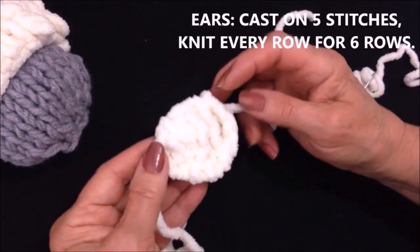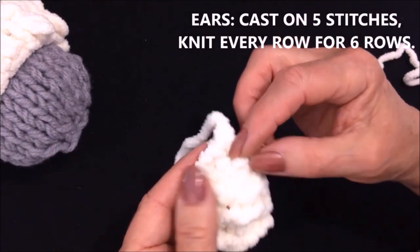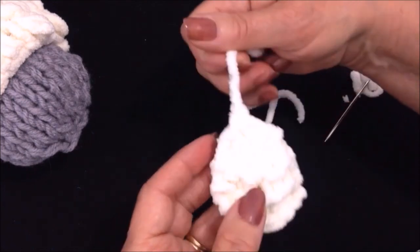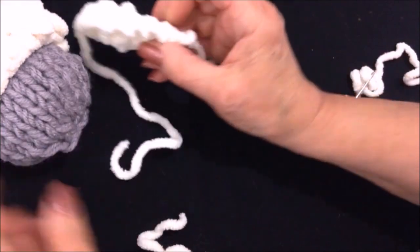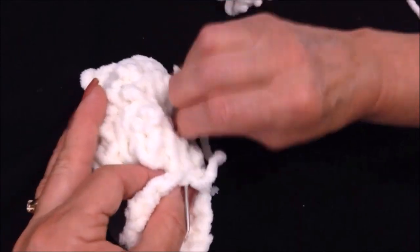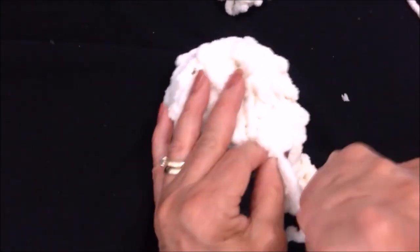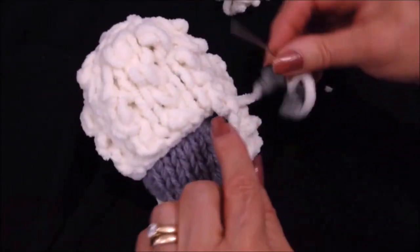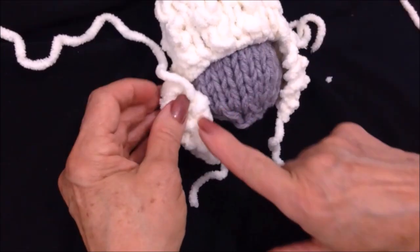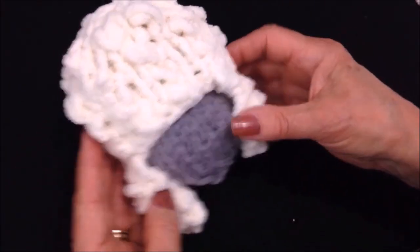These are the ears. To make the ears, I cast on five stitches, knit every row for six rows, and then I knit two stitches together across the row leaving me with three stitches, and then I knit the final three stitches together. I'm going to sew these on the bottom of the hat — thread the yarn end into a needle and sew that across here. I will weave the yarn end into the ear, and then go ahead and sew the opposite ear on. And that's what that will look like — I have the two ears sewn on and the hat sewn on.